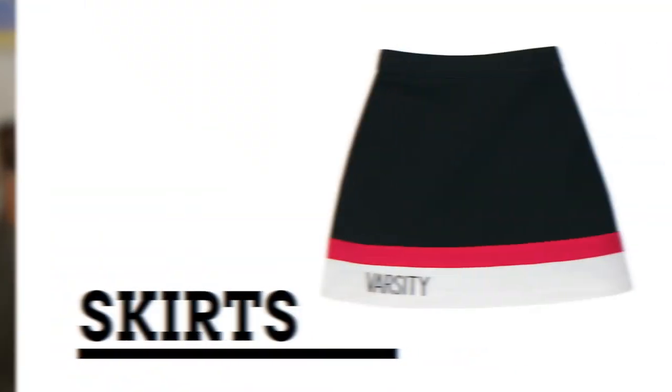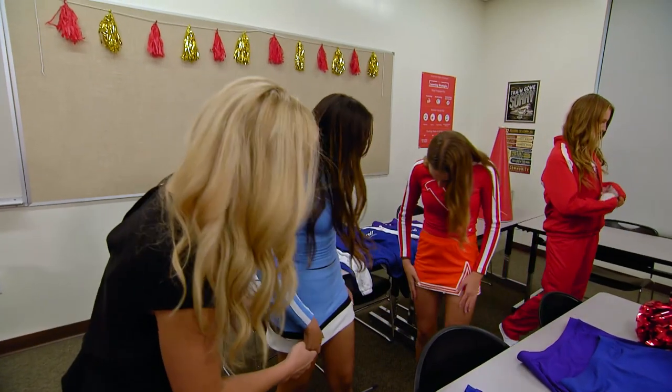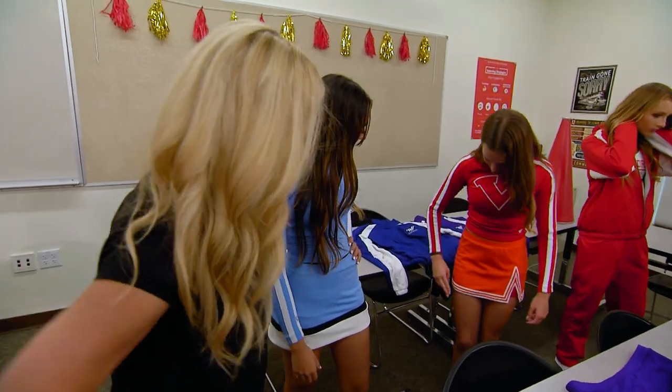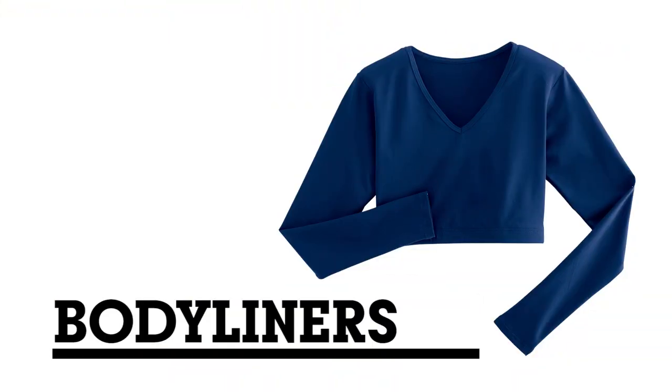Most skirts should sit at your natural waistline, about an inch above your belly button. Your rep will help you select the appropriate skirt length. Body liners are snug, as they are worn under your shell or can stand alone.